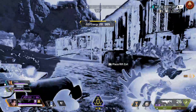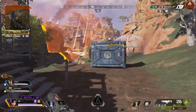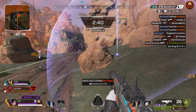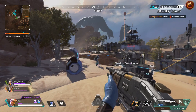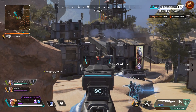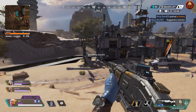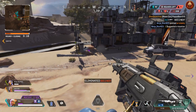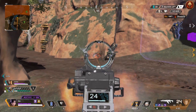Now, on a surface level, this just means the Switch port is less pretty. But in a more substantial way, these drawbacks in resolution and framerate put you at a disadvantage when you're fighting against someone who's playing on any other system. Because on Switch, it's harder to see people from farther away. In a fast-paced battle royale like Apex Legends, knowledge is power, and the ability to make split-second decisions with the information you have can be paramount for success. And that's just harder to do on Switch.